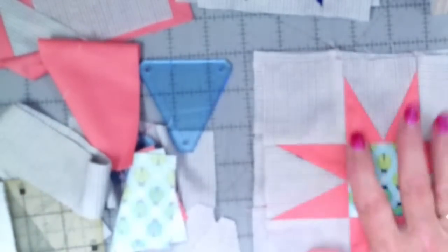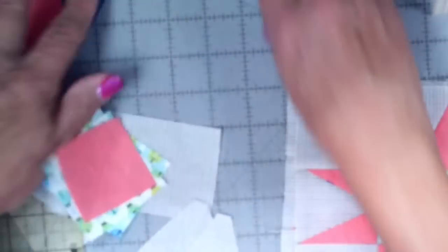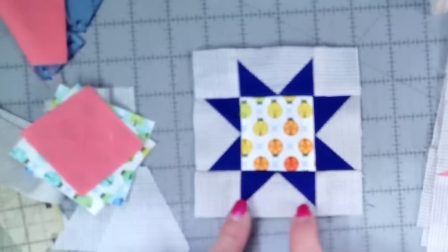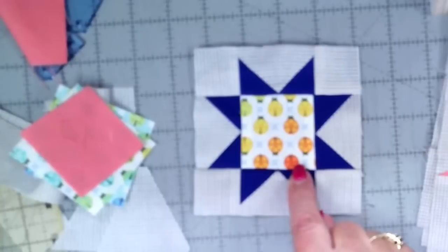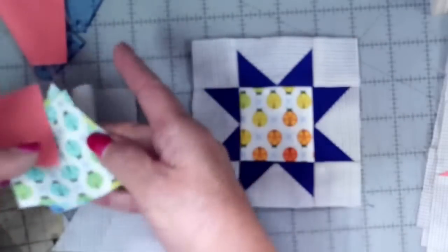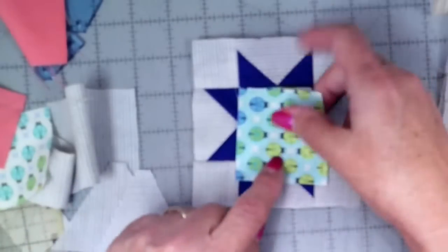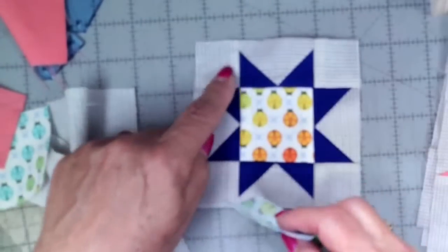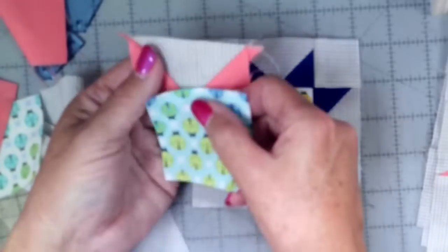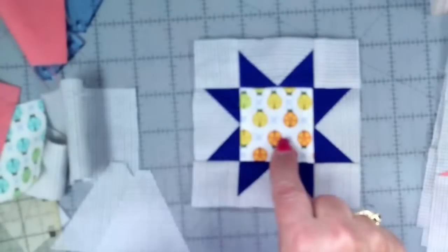Let's switch to the document camera so we can look at these things up close. So the first thing is we're making Star A and Star B. Star B looks like this. Star A is exactly like this but has the ladybugs with the navy blue background and the star points in the peach color.